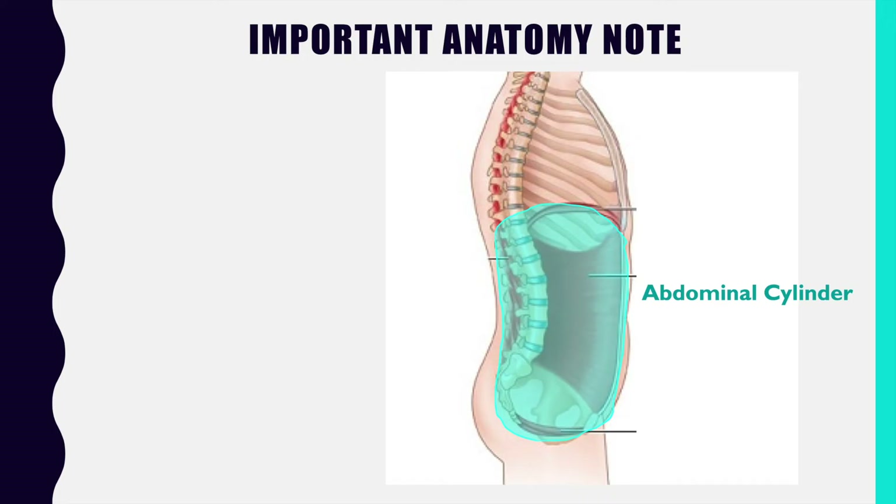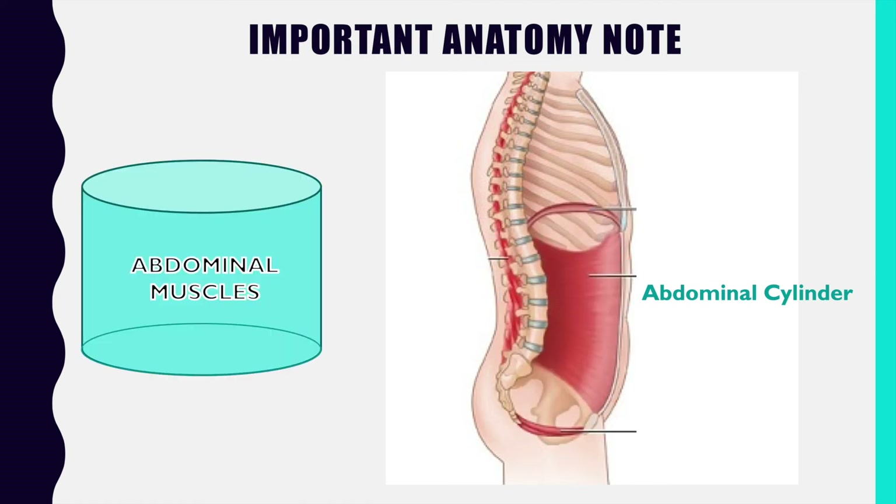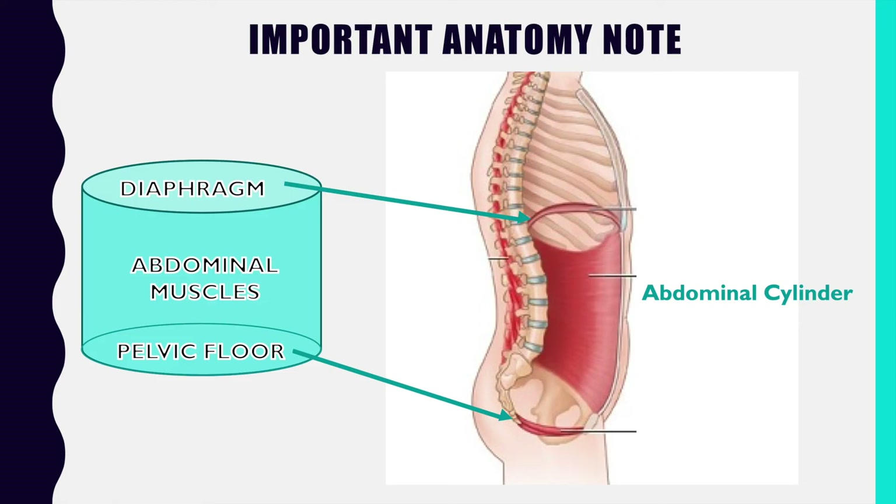I want to take a slight pause to talk a little more about the abdominal cylinder, because when it comes to singers and instrumentalists, there are certain aspects important for us to have more information about. You'll notice that the diaphragm is what makes up the lid portion of the abdominal cylinder, and the pelvic floor is what makes up the floor portion. The diaphragm and pelvic floor are still firing as part of the abdominal cylinder when we're pressurizing, and they sit in almost direct opposition to each other.